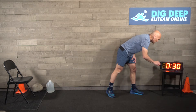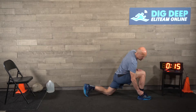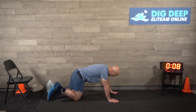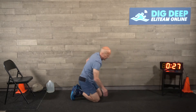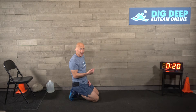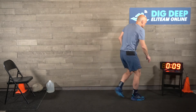60 seconds rest. Think about form on those lunges - when you go forward, make sure you go far enough so your knee is over your foot. For push-ups, it's totally okay to do knee push-ups, but if you do, don't have your butt up - stretch it out. Figure out a nice weight for your rock presses. Here we go - round two.